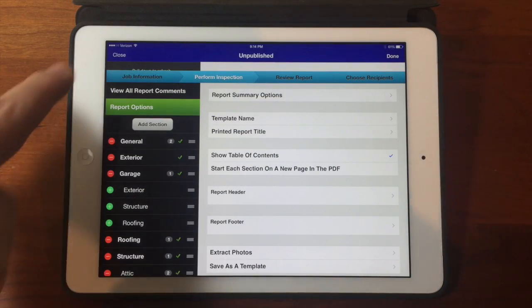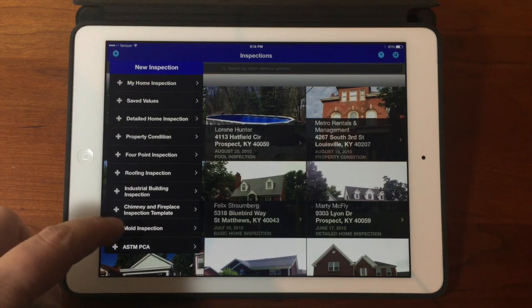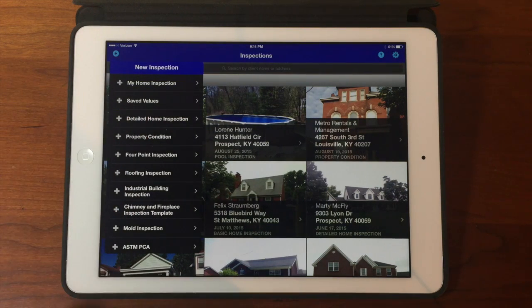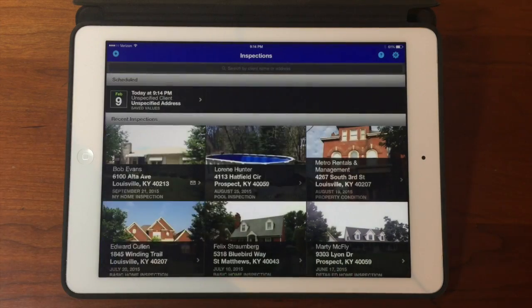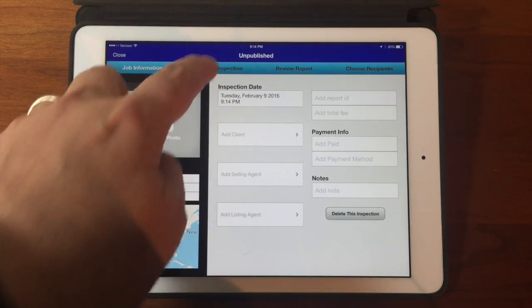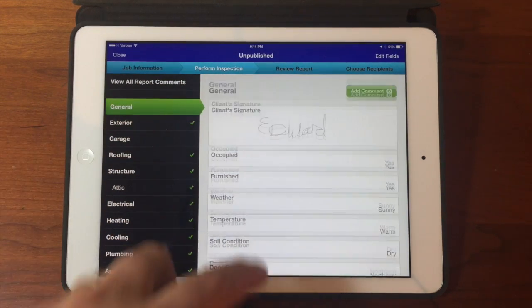So we can close this report, and go into our New Inspection screen, and see we now have a new template here called Saved Values. You can create a report with that, go into the Perform Inspection screen, and you can see all the checklist items are already saved and completed.